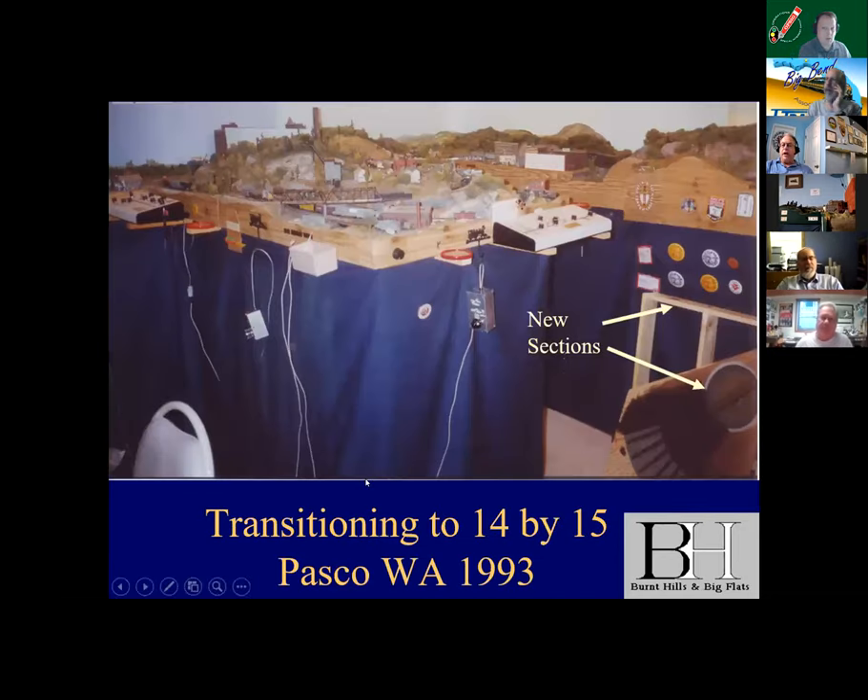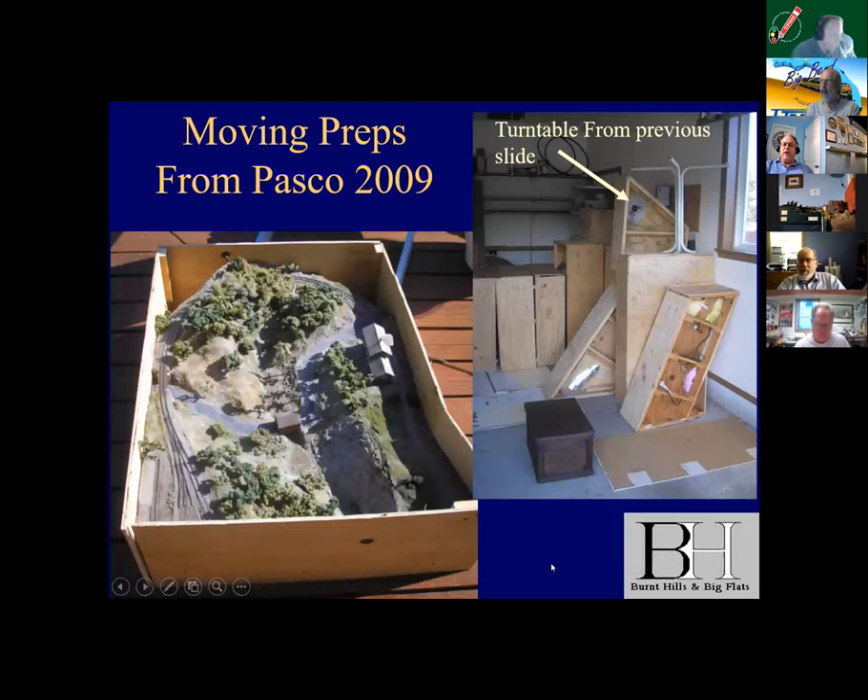This is the layout going up in Pasco, Washington — notice the thing labeled 'new sections.' I set the 10-foot-by-11 in a 14-by-15 room and then immediately started building new sections for it. So it did transition to a 14-by-15, and in 2009 it moved from Pasco, Washington back to South Carolina — from Charleston to Washington State and back. I had become pretty good at how to box these things up.